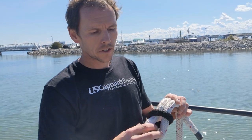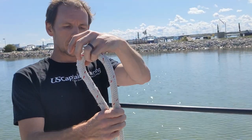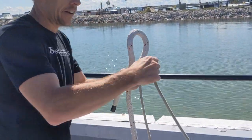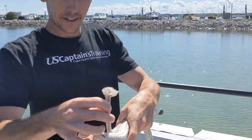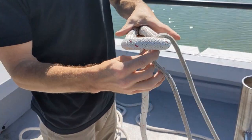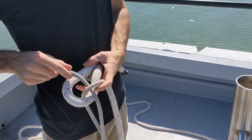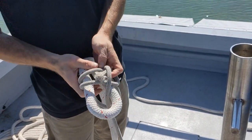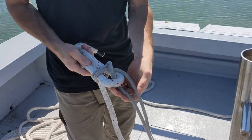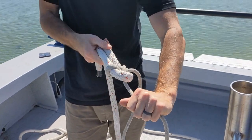A double sheet bend is better for connecting lines of different diameters. We'll connect a much smaller line. Start with a large bight — this line is a lot smaller. Go in, around the back, and then under it, back around it, and under it again. This is a double sheet bend, and it will join lines of unequal sizes and keep them secure.